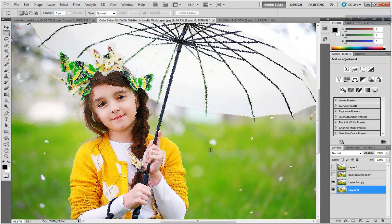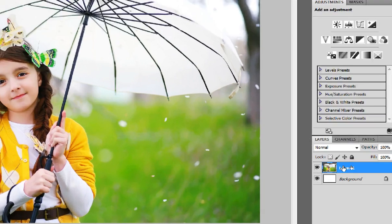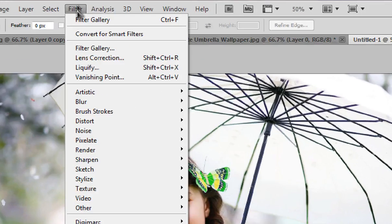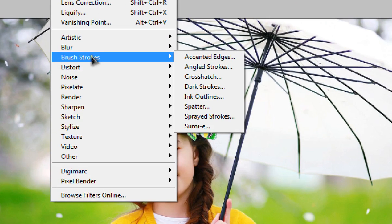Hi guys, today I show you a painting effect. It's very easy. First, take the picture and duplicate it, then go to Filter and click Strokes.